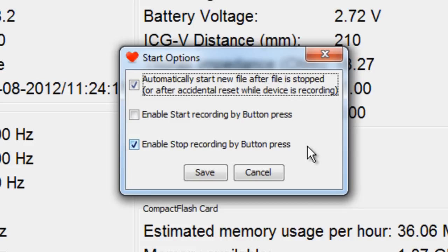If 'Stop Recording by Button Press' is selected as well, make sure to give careful instruction to only shortly press the marker button to avoid that a participant accidentally stops the recording, and to press much longer to stop the recording. The safest way is to disable the start and stop by button press functions and simply start and stop the device in the configuration screen of the DAMS program. It is advised to check 'Automatically Start a New File After Recording Has Stopped,' as it will restart the recording after, for example, battery replacement in long recordings above 24 hours.